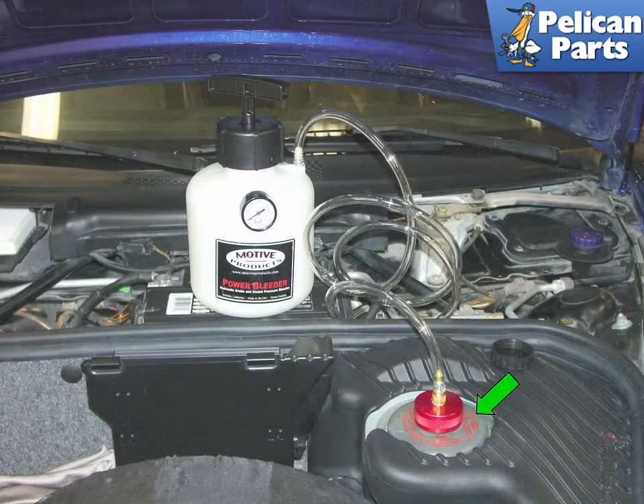This video will show you how to bleed your brakes using a Motive Power Bleeder. Remember, brake fluid is toxic to your paint, so you should be wearing gloves and, as always, your eye protection.